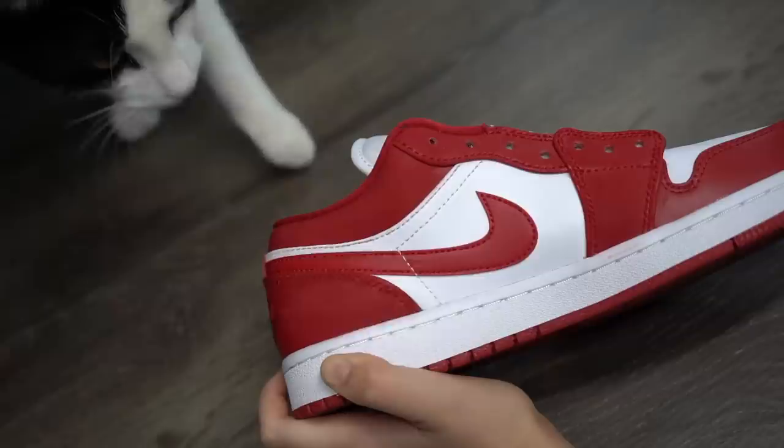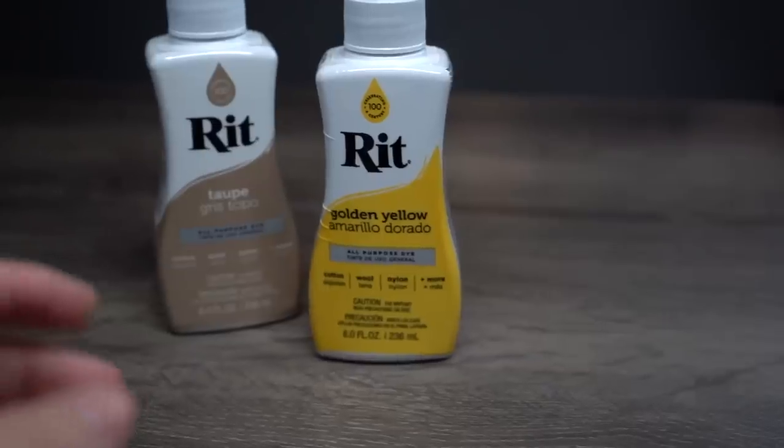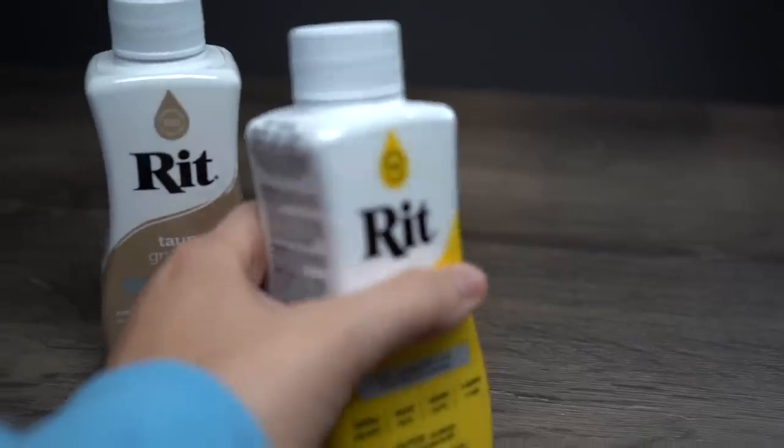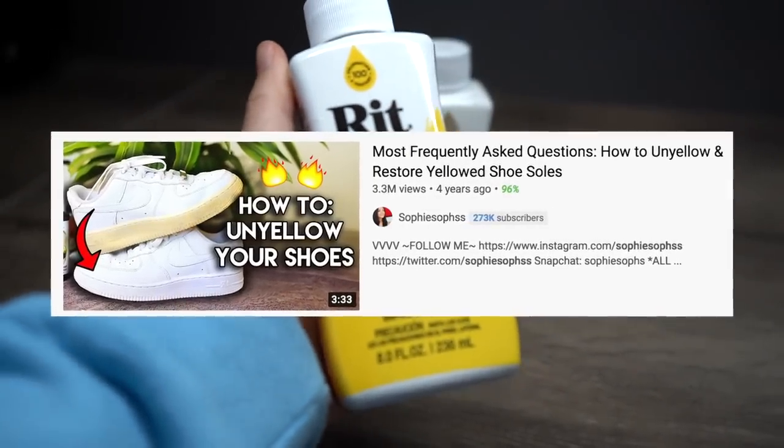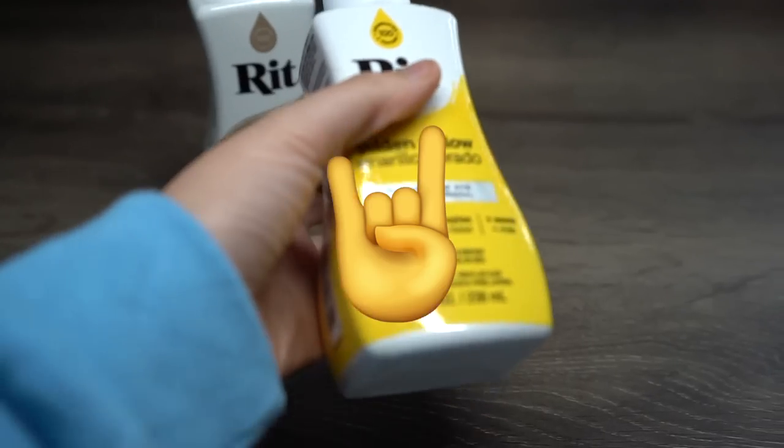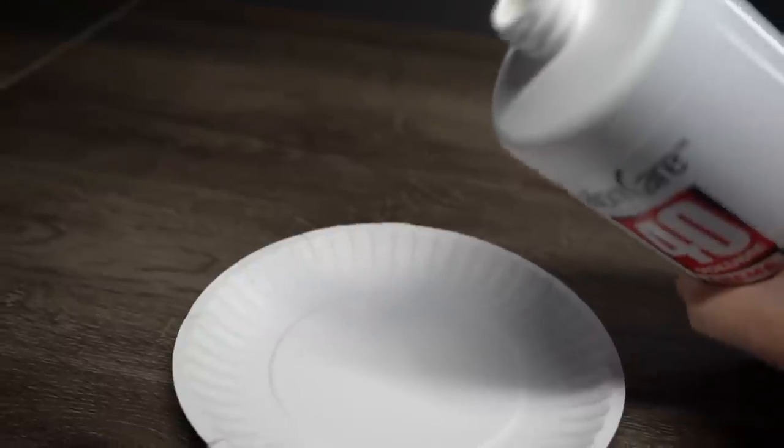All right, suede out of the way — let's talk about aging our soles. You might be wondering why on earth would you want to make your soles yellow. I literally have an entire video on how to un-yellow them! Well, the answer is that it looks freaking retro and cool, so I hope that's a good enough answer for you doubters out there.